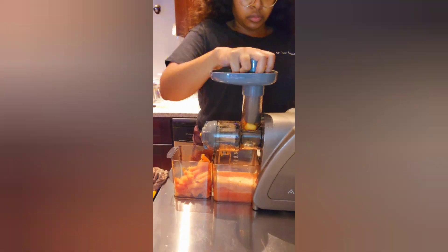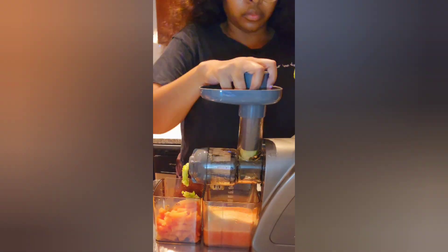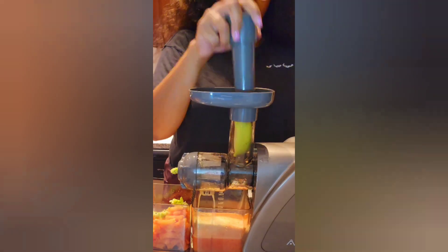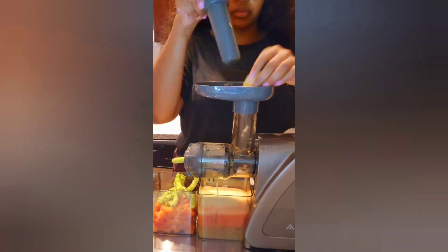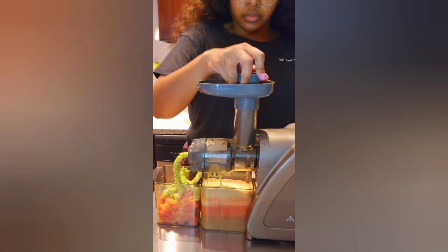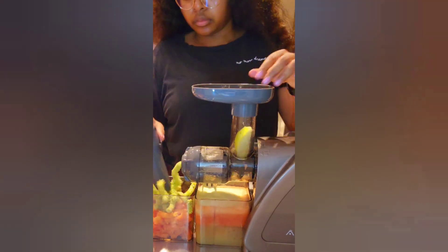Papayas are known for their antioxidant and anti-cancer properties. These fruits contain powerful enzymes that help to reduce constipation and promote healthy digestion. Additionally, papayas are a good source of potassium and vitamins A and C.